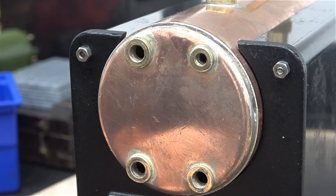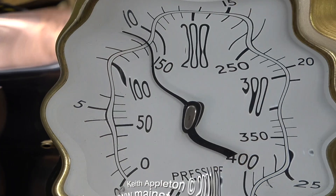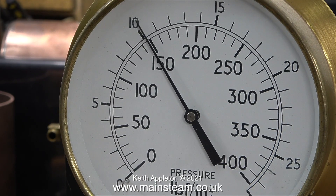Here's a close-up of the boiler backhead. The two bushes on the left are for the water gauge, the small one at the top is for the pressure gauge, and the one at the bottom right is for the check valve. I performed a hydraulic test on this boiler in 2021.